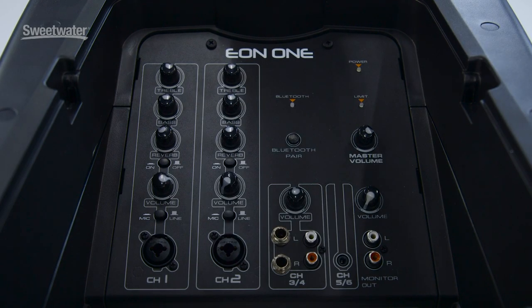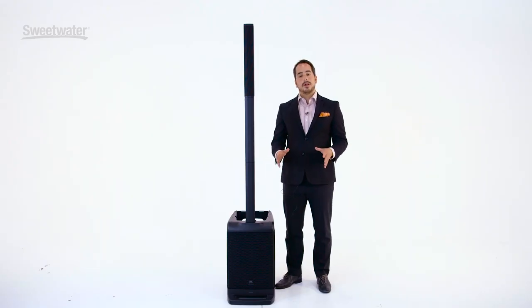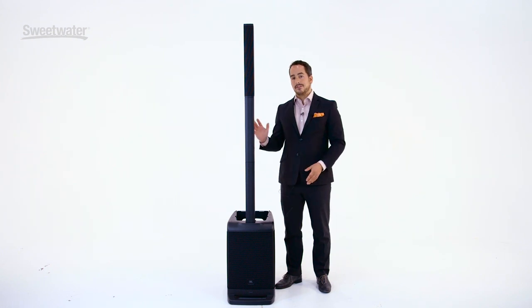Channels 3 and 4 are for stereo TRS inputs, so that's for your keyboards, as well as stereo RCA, in case you want to use media players like Blu-ray players or even gaming devices through this system.